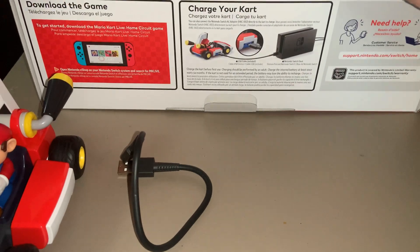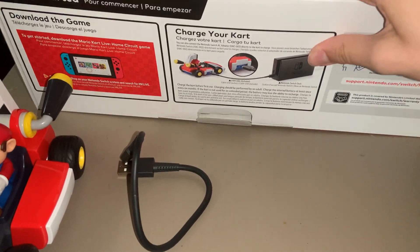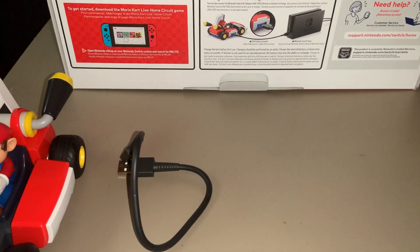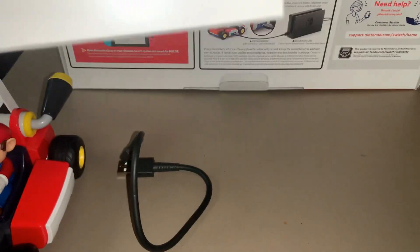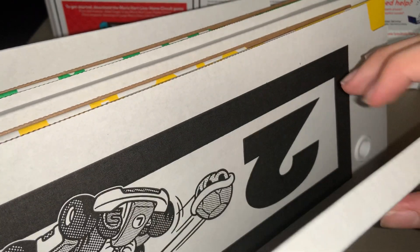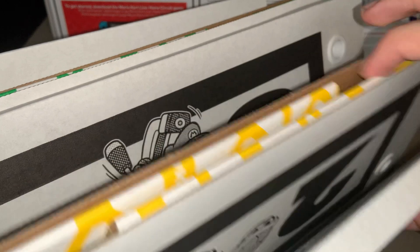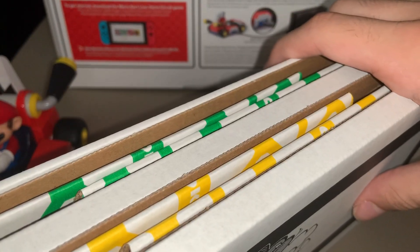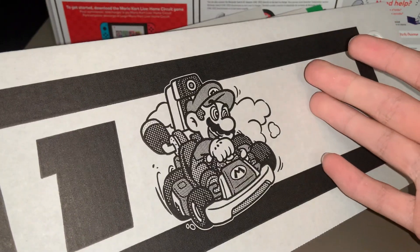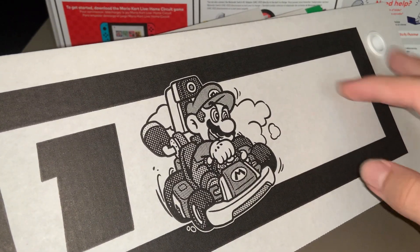We have the rest of the stuff here. These gates were a little bigger than I was expecting. We got the different gates that you drive through — one, two, three, four — and then the things on the side that you go by. You use these to build up your course and drive through them.